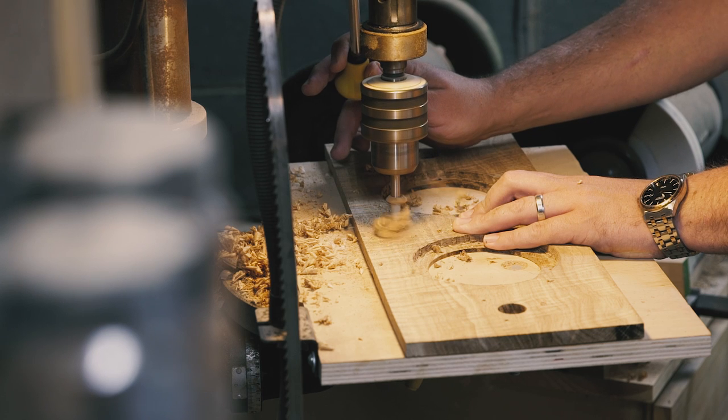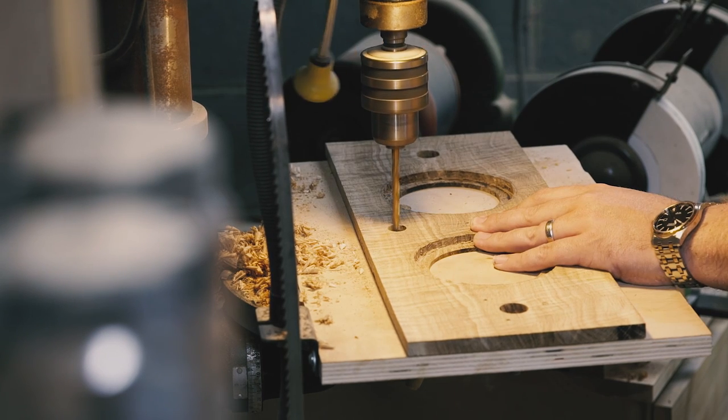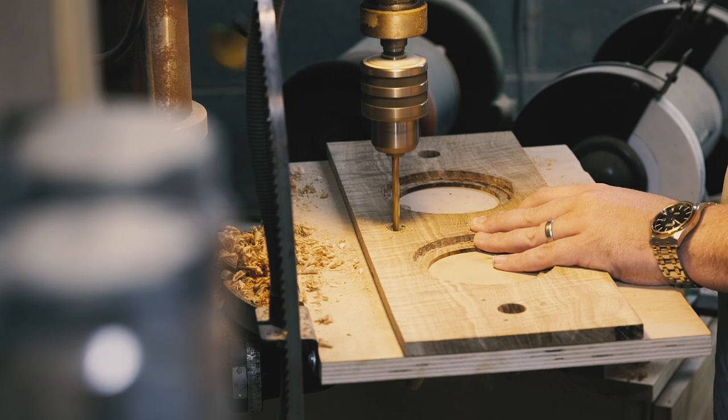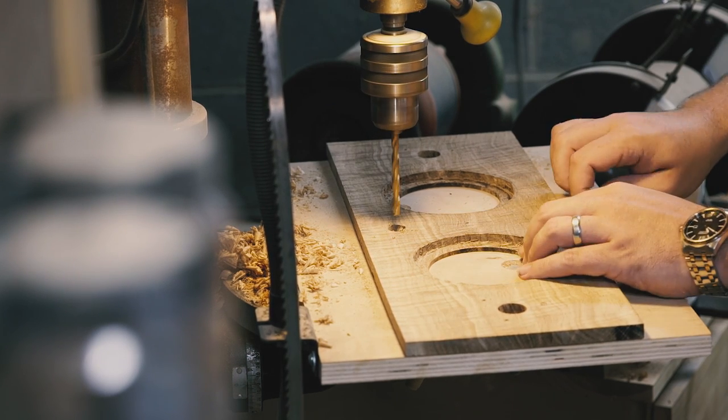On to the hardware. I needed to drill part way through the front and back panels with a half inch Forstner bit, then all the way through with a quarter inch bit to accommodate the on-off switch and the barrel jack for charging.